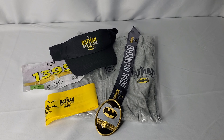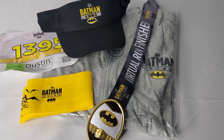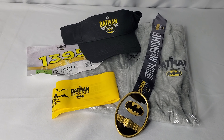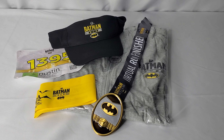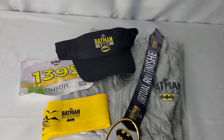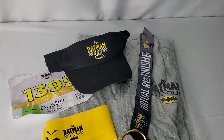Hello everyone and welcome to the latest TBU merch review. I'm Dustin from thebatmanuniverse.net and today we are taking a look at the Batman Run 2021 swag set. Earlier this year back in March we reviewed the set for 2020, and if you are a frequent visitor of the website you will have seen back in July they announced there was going to be a Batman Run for 2021, again taking place virtually. Today we're going to take a look at the Batman Run items that you are able to get by registering.